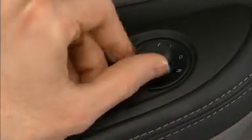Next, use the power exterior mirror controls to position each mirror for optimal visibility.